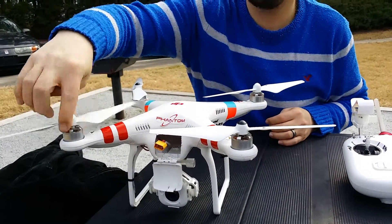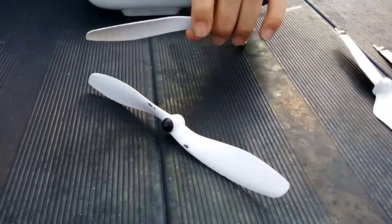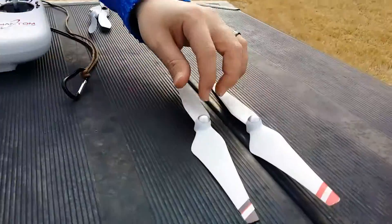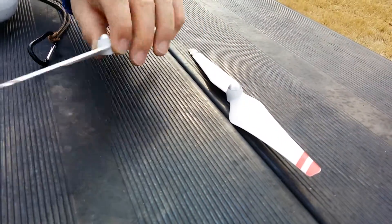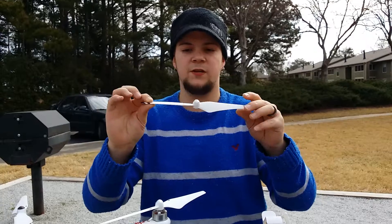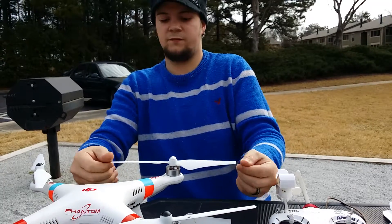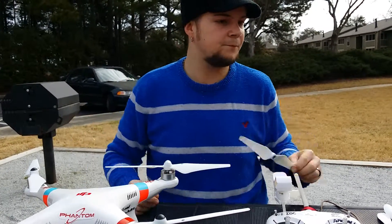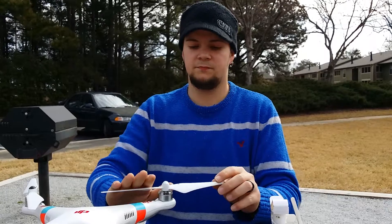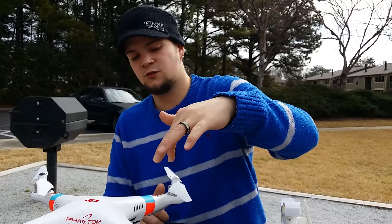These are the 9450s, the thrust-boosted version. Down here you have the 8045s, which were the very first ones that came on the FC40. You also have the 9443s. One of the biggest differences between the 9443s and the 9450s is how much they flex. The 9450s barely flex at all, while the 9443s flex a good amount. Also the degree of the propeller blade and the trailing edge design is smoother and different on the 9450s.